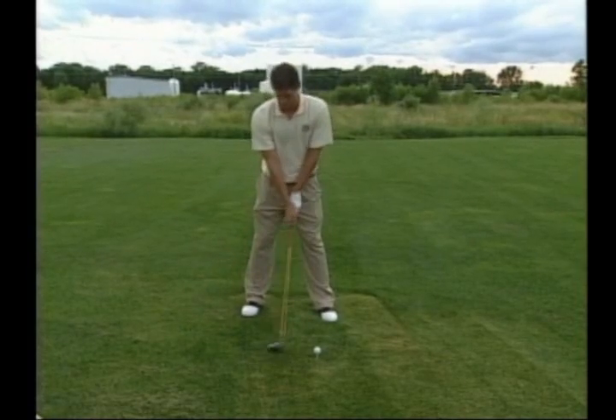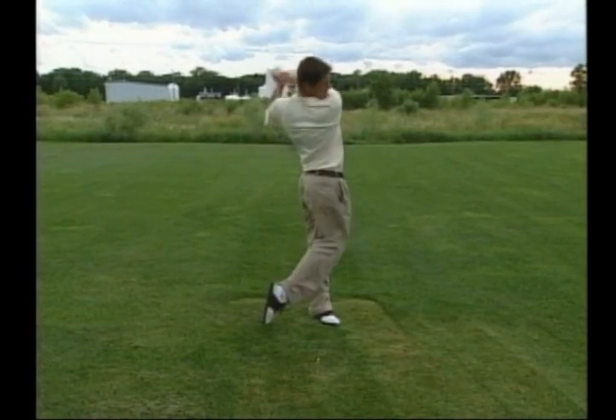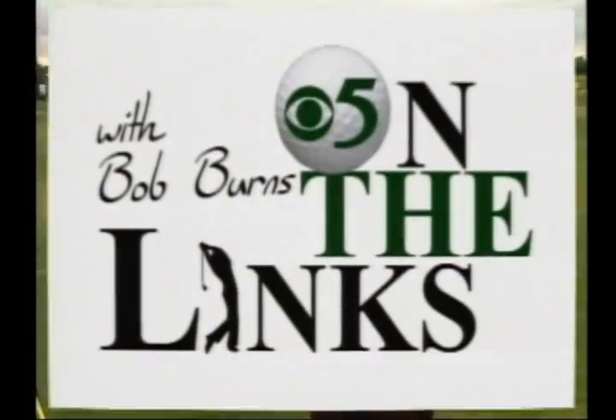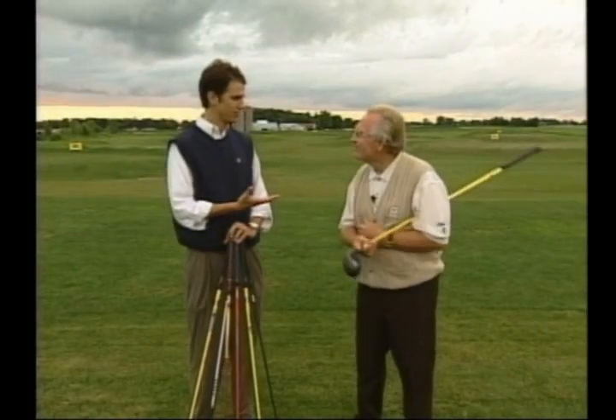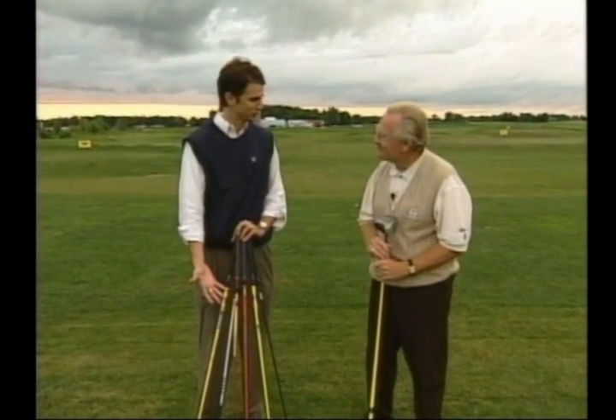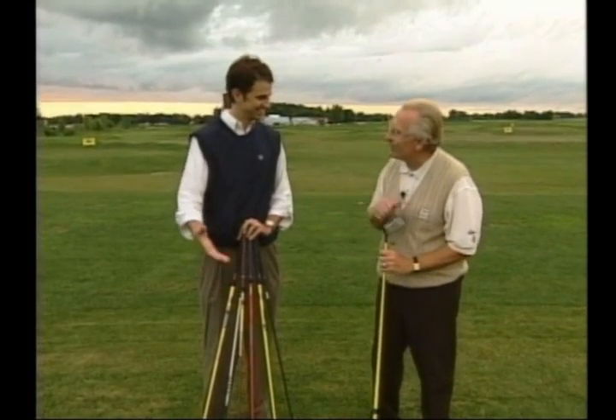For a person who's taller like you, who probably hits the ball much higher than I would, we could give you a shaft that has a higher kick point. Therefore, you could hit the ball lower. And of course, we could complement that with the different lofts. Probably the most important question is then trying to choose from this wide array of colors. Oh, we've got one for everyone — for every outfit.